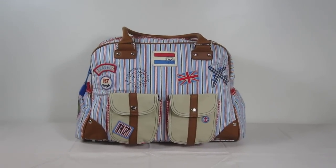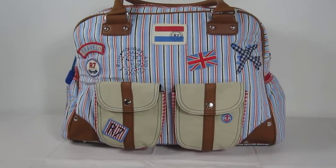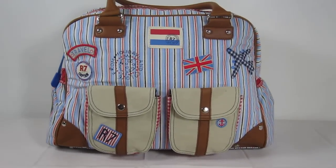Hey everyone, you're watching LDD TV, and I wanted to show you the Room 7 Spring 2011 Compass Diaper Bag from different angles.